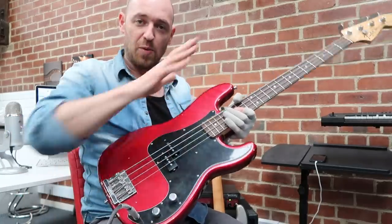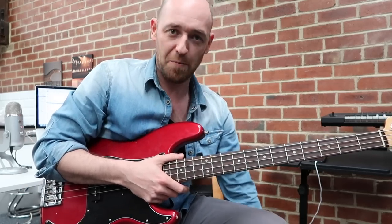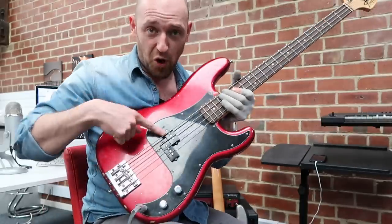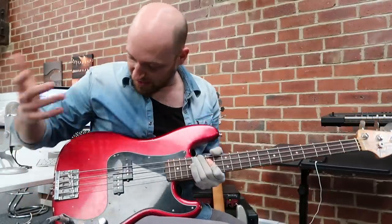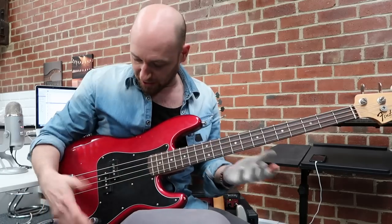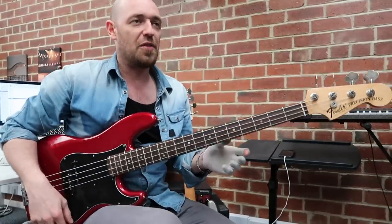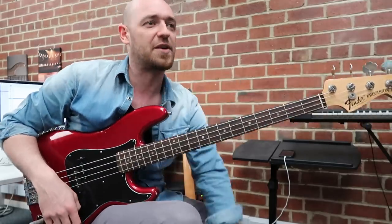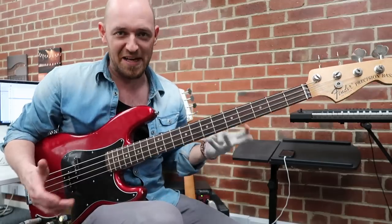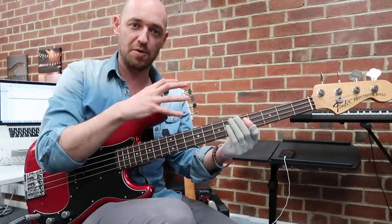The Moulin is hand wound by the guys at Moulin and it's based on a pre-CBS pickup, so it's definitely going to be a hotter pickup. This one has got a Badass-style bridge on it. My initial thoughts: the Moulin is a lot more even across the range of the instrument, whereas the Nate Mendel has definitely got some more quirks — quirks are cool, I'm just pointing out the differences. I'm going to play some long tones on each.